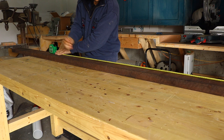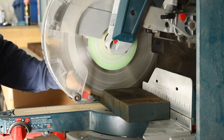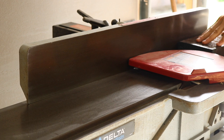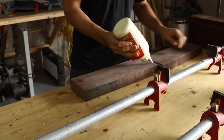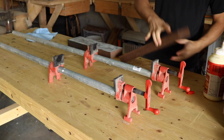For this project, I started with some rough sawn walnut boards about 1.5 inches thick for the four legs of the coffee table. I cut them down to rough height, then jointed one side flat so that I could glue two layers together for a beefier leg. I applied glue to each side and clamped all four leg blanks at the same time.